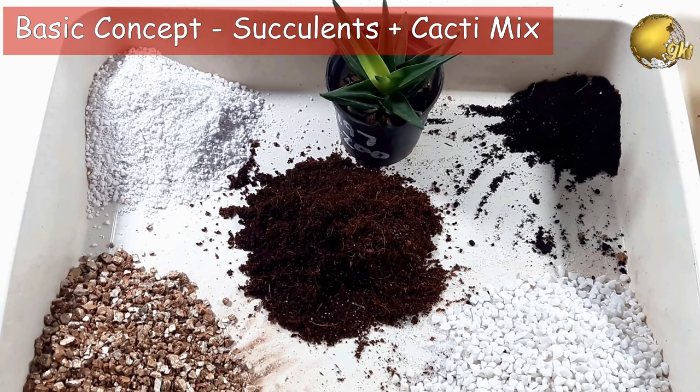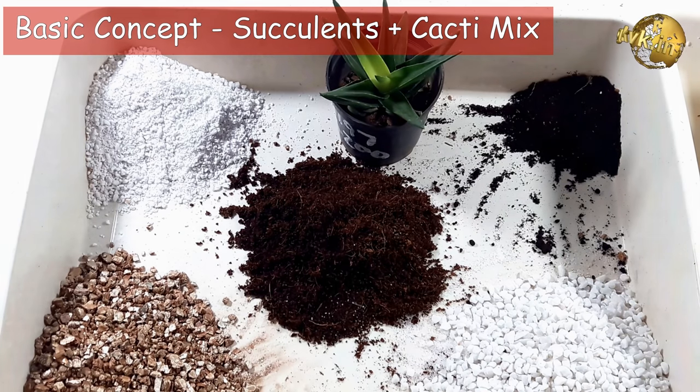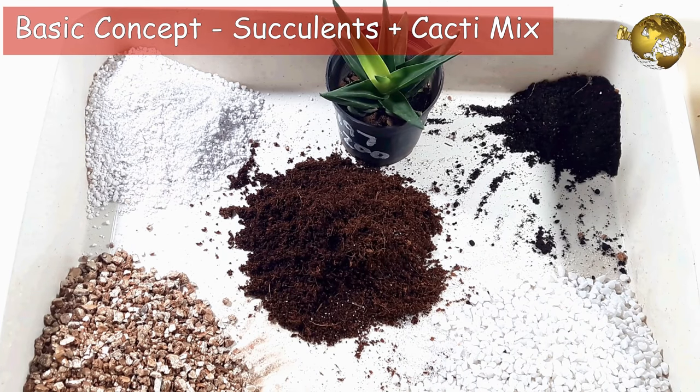Let's start by talking about what you should be looking for in a succulent soil. As I already discussed, by referring to succulents we mean always succulents plus cacti. Hence succulent soil also refers to cactus mix. Now let's look into the basic concept for making your own DIY succulent mixture.